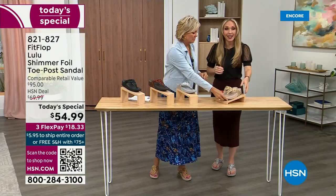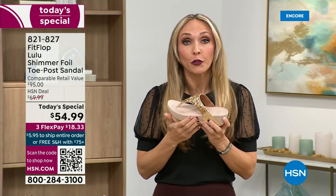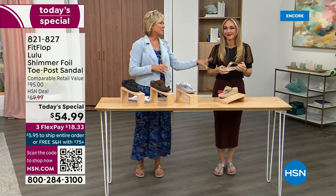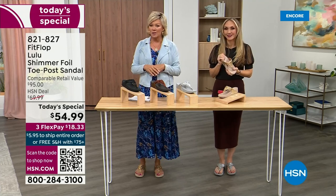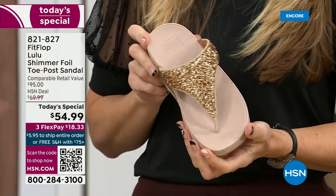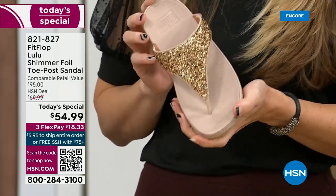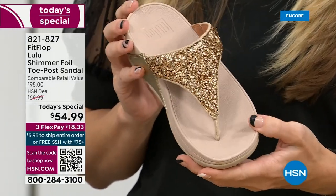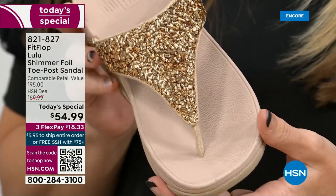FitFlop really has their finger on the pulse of fashion and the teams work together so they can build shoes that are good for you that are also high fashion. You think about flip flops — you can go to your little beach stores and they're $20, $30, and you probably end up throwing them out after the vacation because the toe post comes out. I don't worry about that anymore because I only wear FitFlops these days.